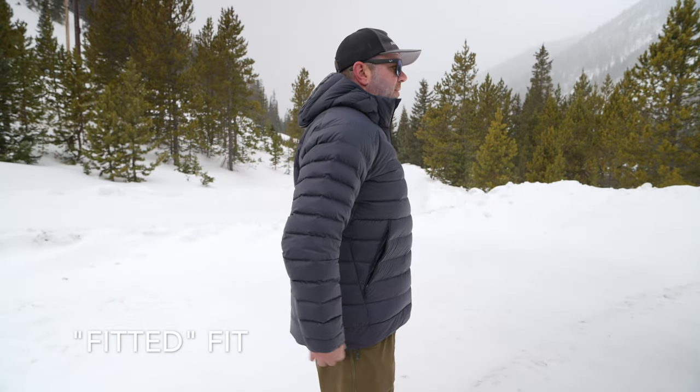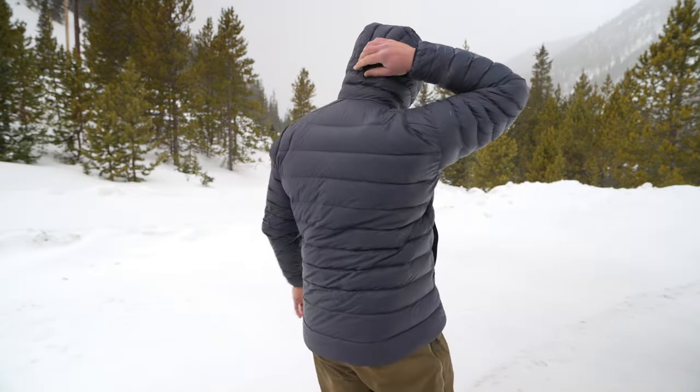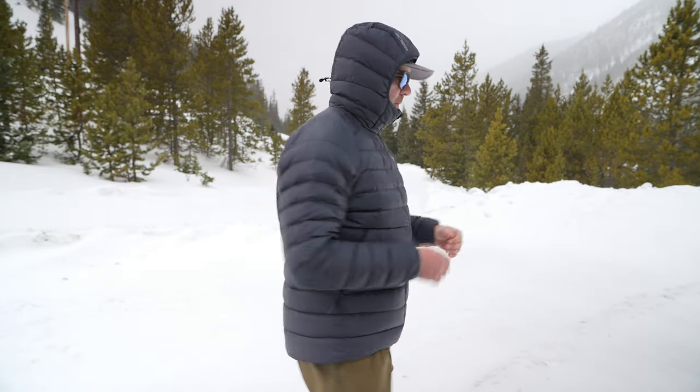The fit is described as 'fitted' — as you can see, it covers my rear very well. It's a fantastic fit. The arm length is perfect. The hood is great and it is adjustable — I'll show you that in a second. The hood covers real, real well. It is a very comfortable, warm jacket.